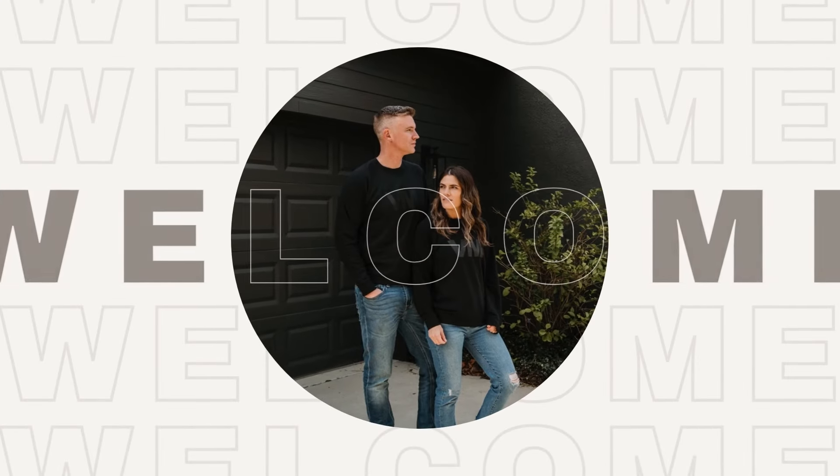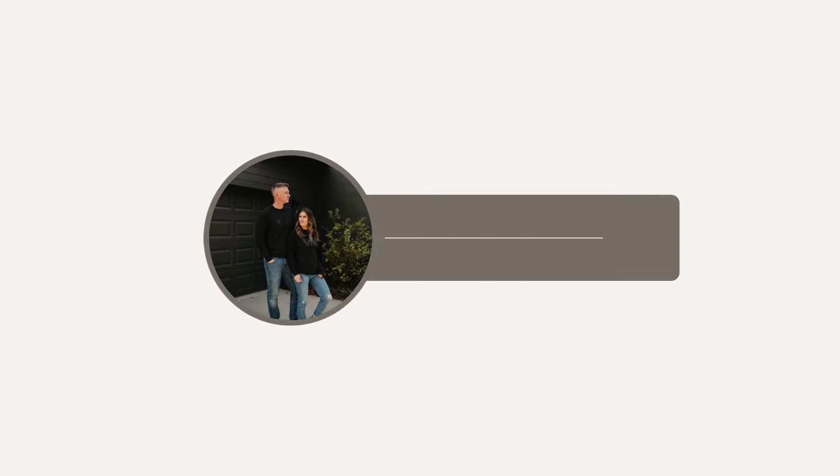Hey friends, I'm so glad you're here for another 15-minute workout. This one's a unique one — I really, really love it. So let's get to it. I'll show you the exercises and then we'll start.